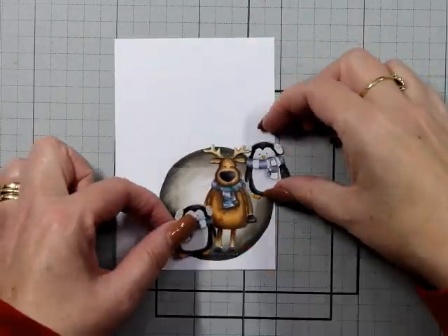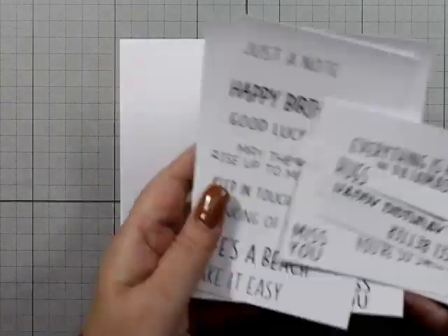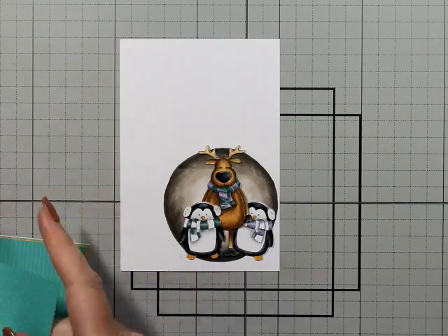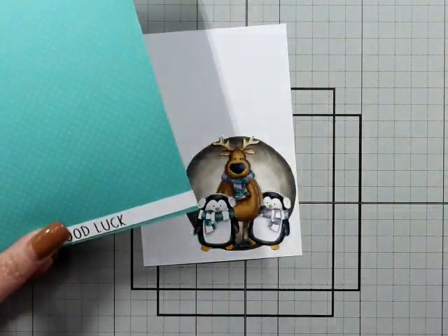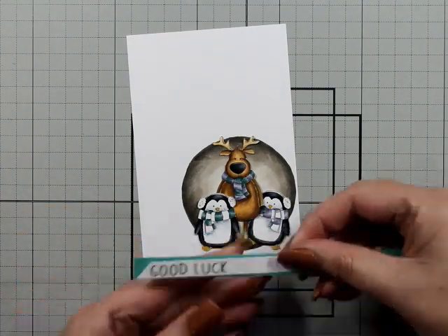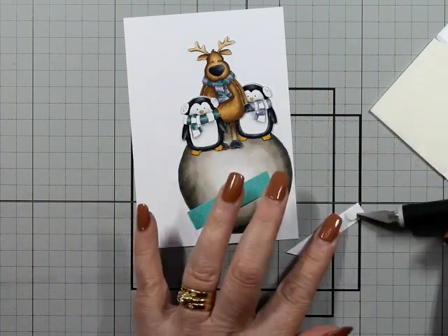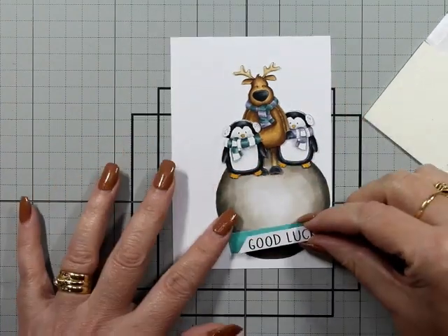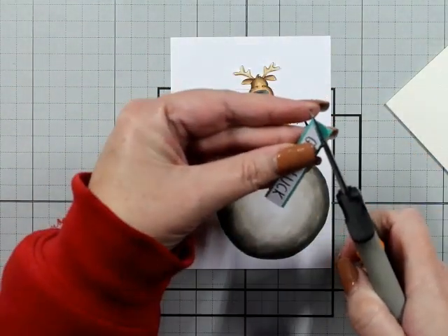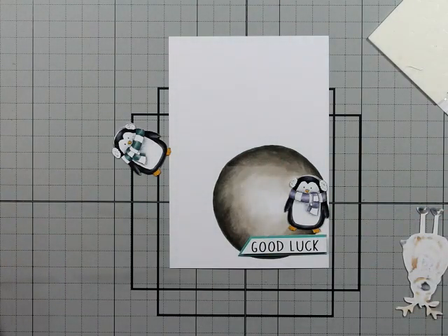I've trimmed down my card front to 9.7 by 14.1 cm and I'm just figuring out where to place everything. Because these are digital images, I've printed out a lot of the sentiments onto one sheet so I can pick out whatever I want — some are doubled, which is fine. I've got this 'Good Luck' sentiment, and this paper is from a Photo Play Brights stamp collection — just cut a little strip of a teal color.